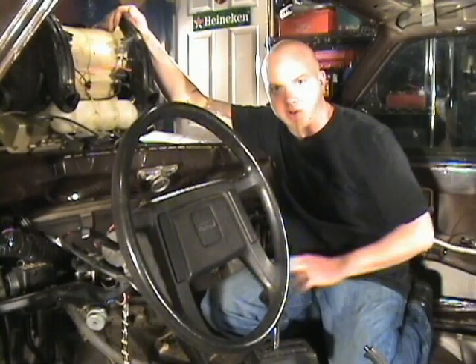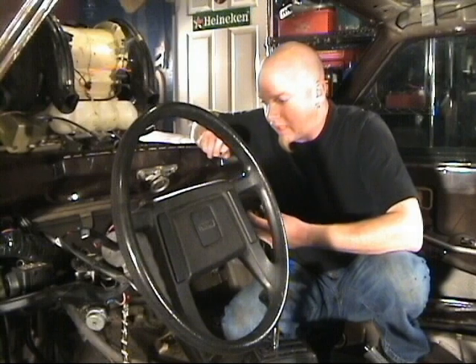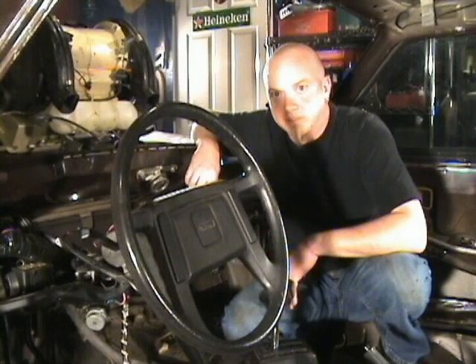The heater core is out of here. Now there's only one more thing I have to do and that's rejoin the feed and return hoses on the inside of the engine compartment. I just use a piece of five-eighths tubing and rejoin the two together with hose clamps. Now sometimes when you remove the heater core there's a huge hole left behind and you've got to cover that up.